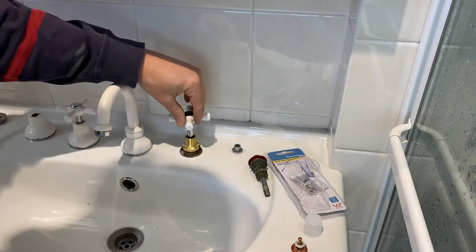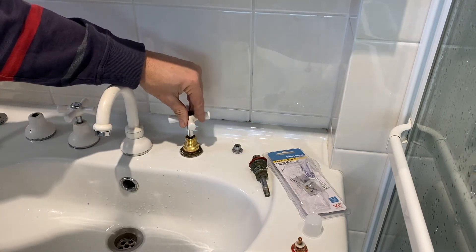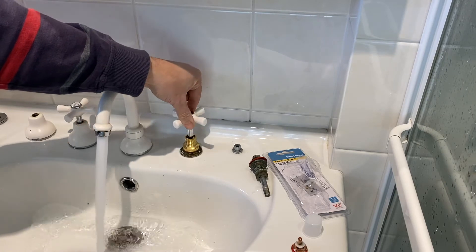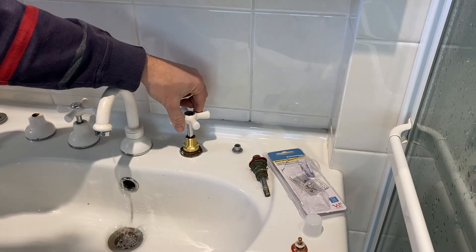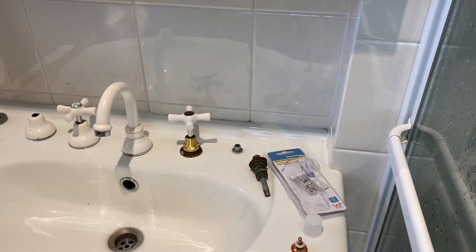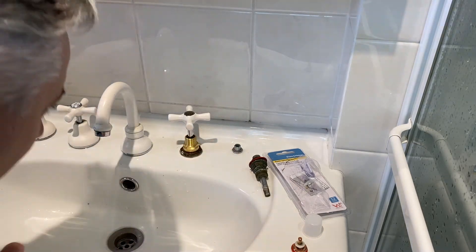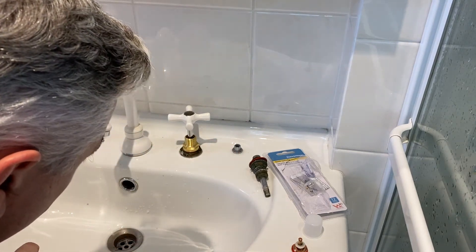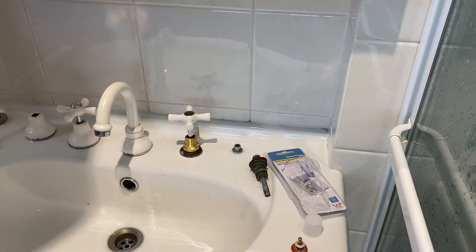The water mains are back on — we can now test. And you can see we get 100% no pipe hammer effect with this ceramic spindle. Just checking for leaks — there's no leaks, that's just a little bit of surface water. So we're good to go to completely assemble this tap.